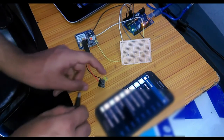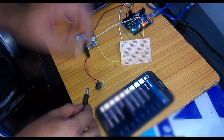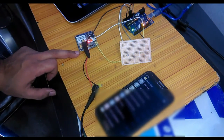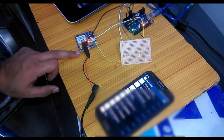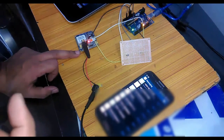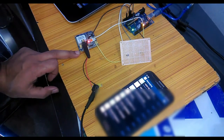The program is uploaded. Now let's power up the GSM module. You can see the LED is blinking fast — that means it's not yet connected to the network. Now the LED is blinking at a slow rate, which means it is connected to the network and ready to send messages.